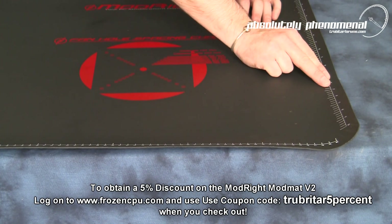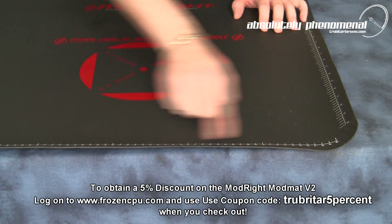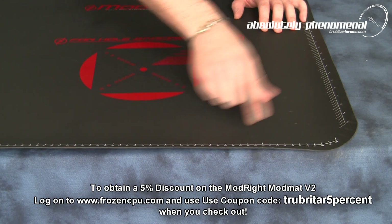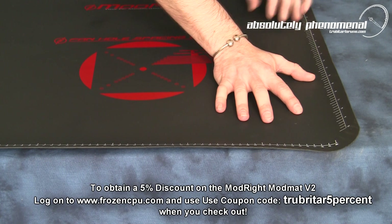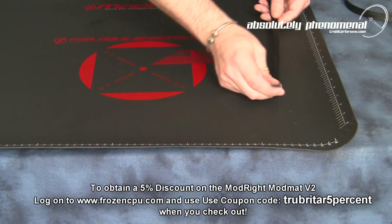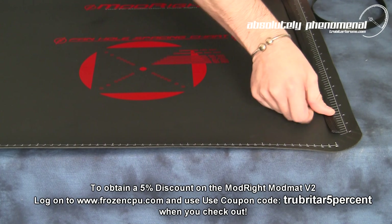On the bottom and right side of the version 2 ModMAT you have two measurement guides. These are in metric or centimetres as well as imperial inches. These are a very convenient addition especially for the PC modder if you have to measure or clip wires to exact sizes or cable sleeving.